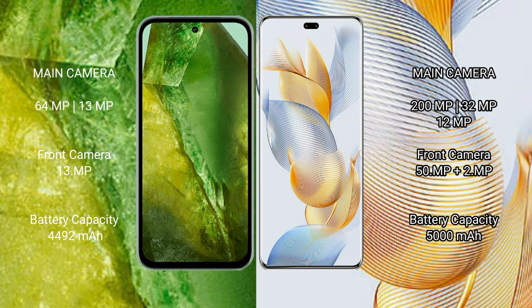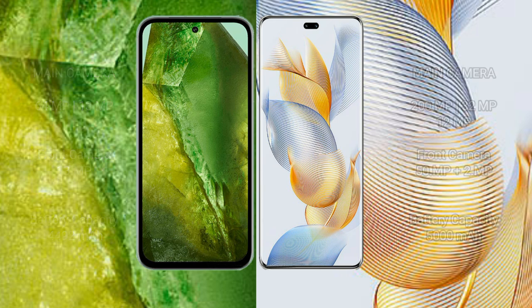Google Pixel 8a has a 4492mAh battery with 18W fast charging support. Honor 90 Pro has a 5000mAh battery with 90W fast charging support.